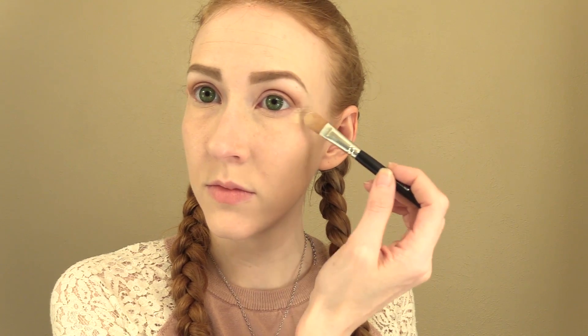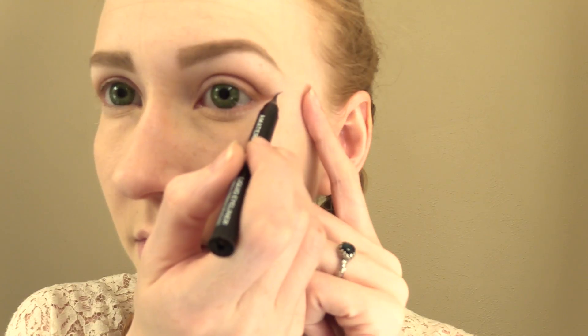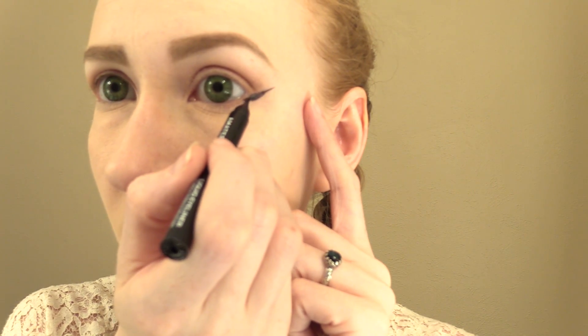Now I'm just cleaning up under the eye with some Bare Minerals Powder Foundation. I also apply it to the rest of my face, focusing on any other shadows or blemishes that I might want to cover. Now it's time for eyeliner! I'm using the Amaterasu Liquid Eyeliner Pen, which I really enjoy, but I've also gotten good results with gel or cake eyeliner applied with an angled brush.